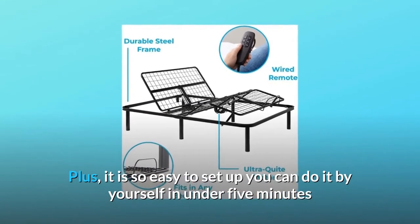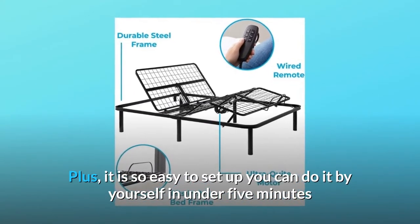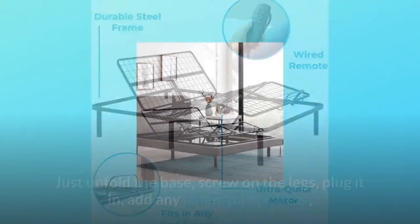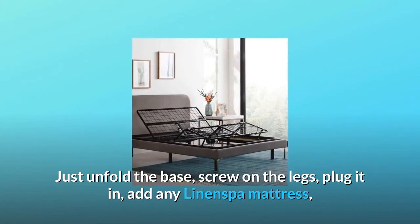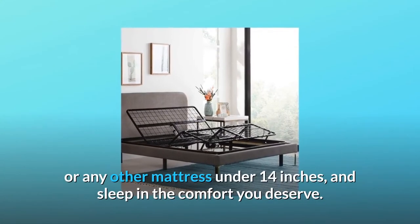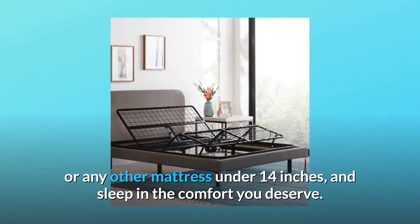It is so easy to set up you can do it by yourself in under 5 minutes, and it fits perfectly in the standard size bed frame you already love. Just unfold the base, screw on the legs, plug it in, add any Linen Spa mattress or any other mattress under 14 inches, and sleep in the comfort you deserve.